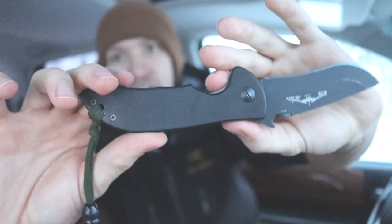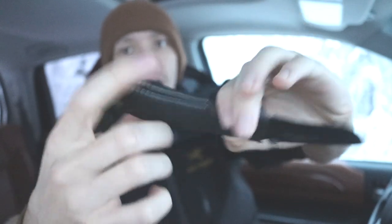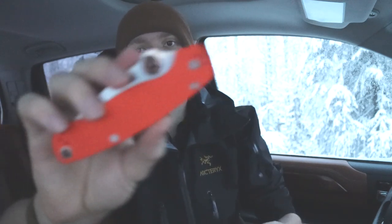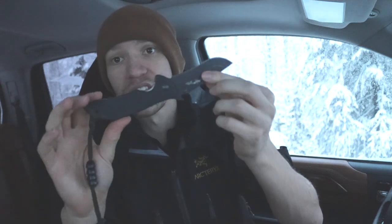If you look at the handle scales, you'll notice a flathead screw here and Phillips head screws here, repeated on both sides. Most companies try to use proprietary lock systems or at minimum Torx bits, which are proprietary — you cannot take the knife down with just a standard Phillips head or flathead screwdriver. With an Emerson, you can. This was engineered so that users could field strip their knives in the field in adverse conditions or climates, even if they didn't have specialized tools.